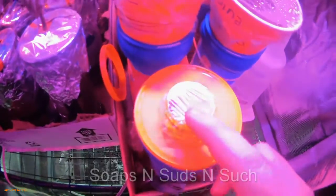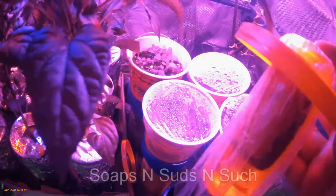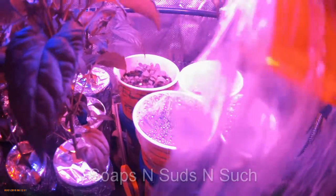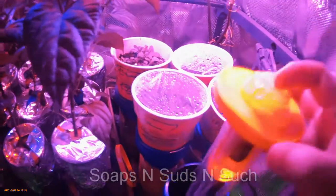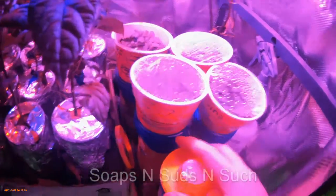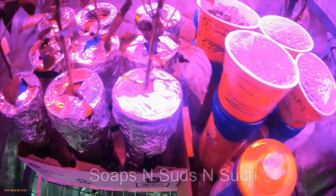This is an experiment I'm doing — it's a sponge with a seed in it. Every day I flip it over to let the water go into the sponge where the seed is, to see if the seed will germinate in that sponge and grow. Normally I germinate in dirt and then move it to the hydroponic containers, but I'm going to try this and see if it works.